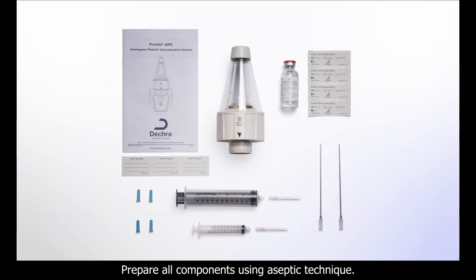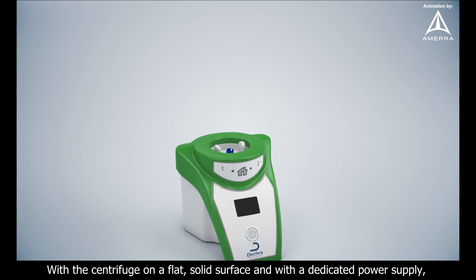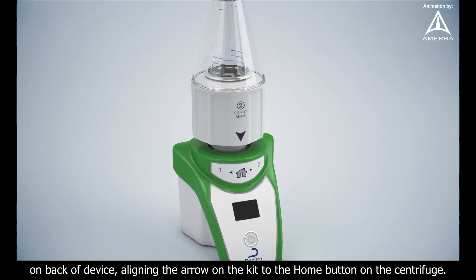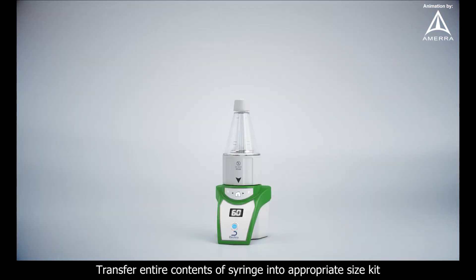Prepare all components using aseptic technique. With the centrifuge on a flat, solid surface and with a dedicated power supply, align and connect the disposable unit to the centrifuge by pressing down the gray button on the back of the device, aligning the arrow on the kit to the home button on the centrifuge.